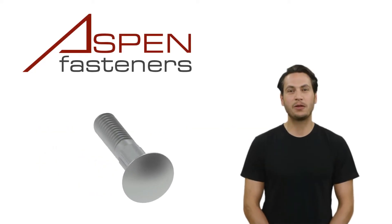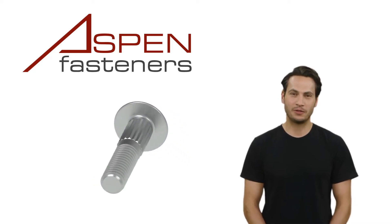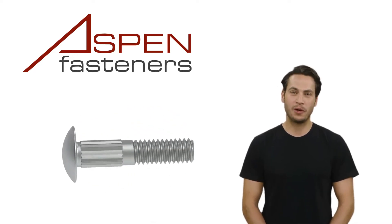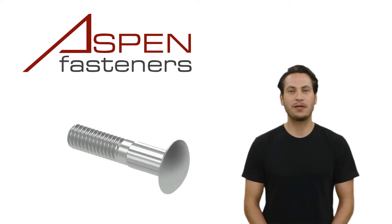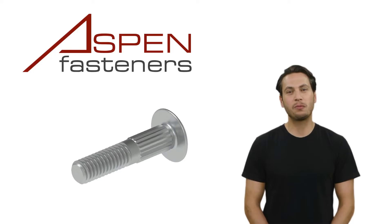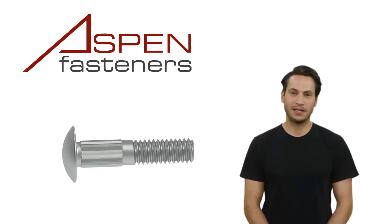Let's start by taking a look at what a carriage bolt is. A carriage bolt is a fastener typically meant to attach wood to metal or wood to wood, with a low-profile round head, sometimes called coach bolts. Carriage bolts got their name from their original purpose, which was in the construction of carriages and carriage wheels back in the early 1800s.